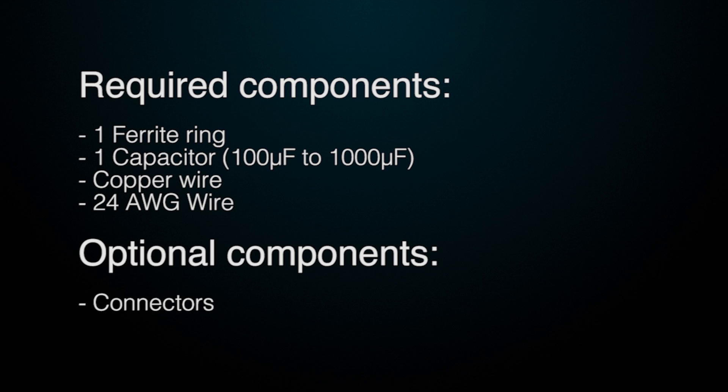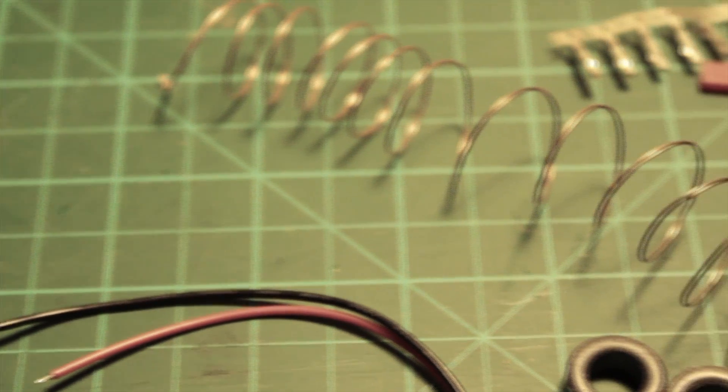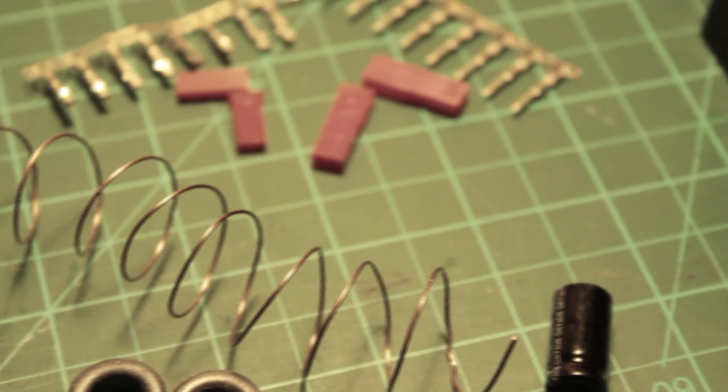This noise is generated by variations of currents when you change the speed of the motors, and it creates horizontal white lines across the screen. Once I complete the filter I'll insert it between the ESC and the video transmitter to clean the power source. But let's get to it.